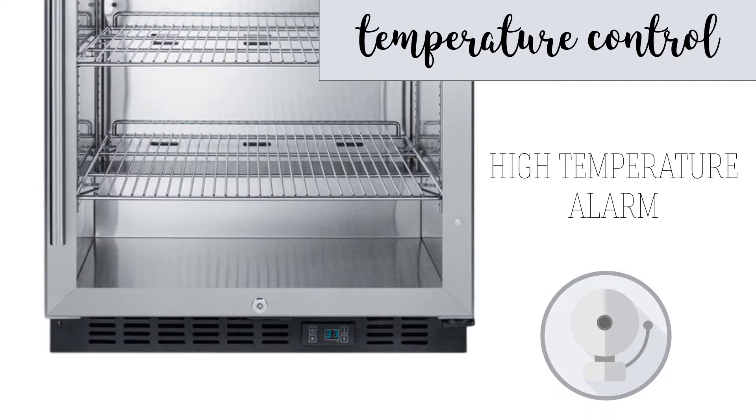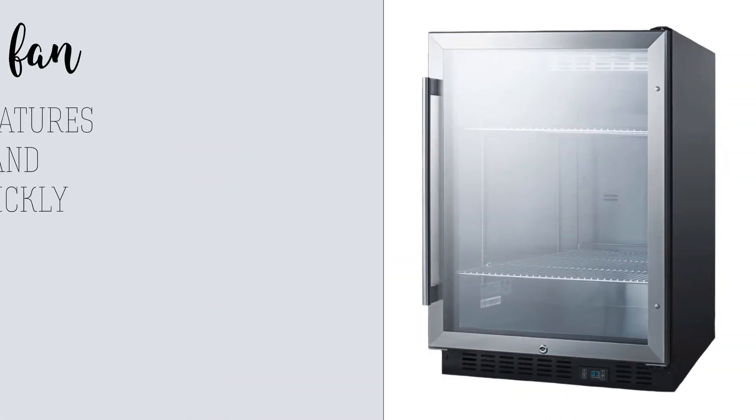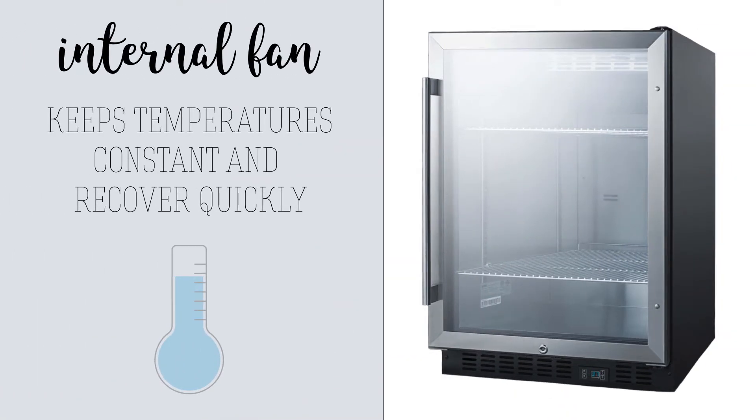The Summit Bar Refrigerator has a digital thermostat for quick and accurate temperature adjustments and a high-temperature alarm to alert the user when the reading rises beyond safe bounds. An internal fan ensures temperatures throughout the cabinet remain constant and recover quickly.